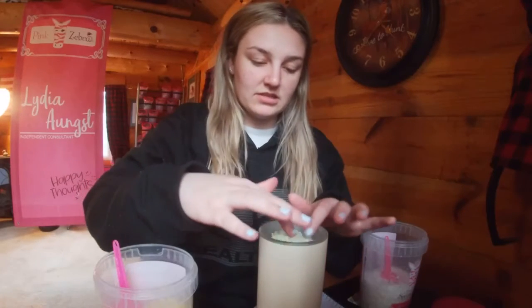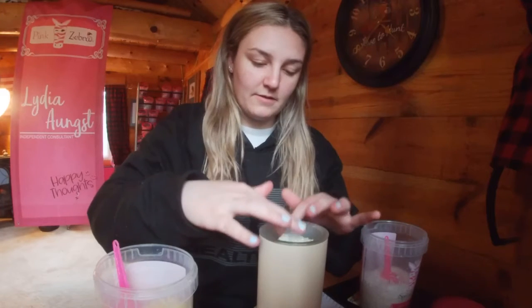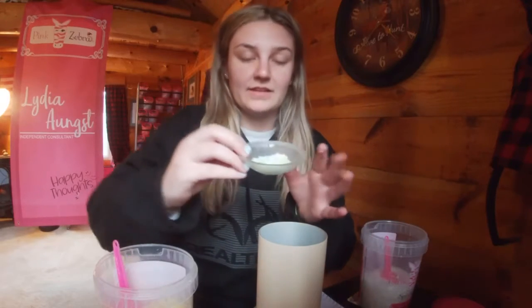Then we'll just mix those together with our fingers. I actually like this color quite a bit. I really love these colors in here too.